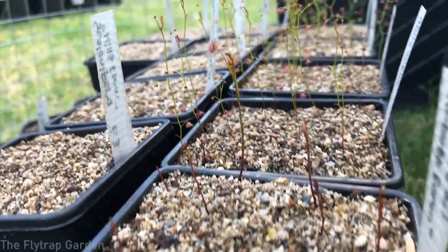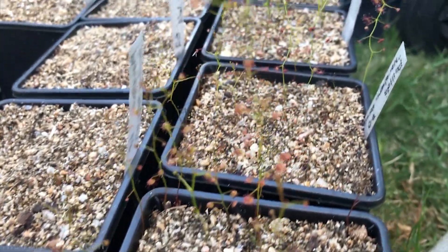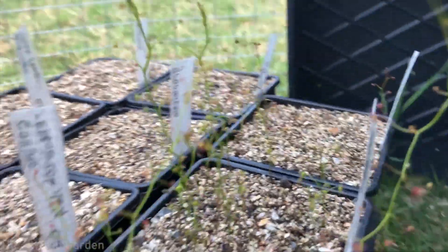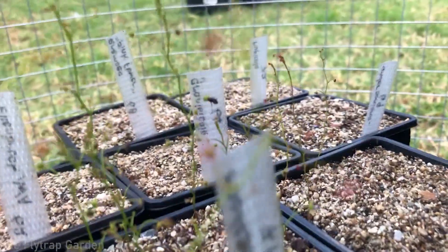Another tip: since your Venus flytraps are dormant in winter and you have nothing to grow, consider getting winter-growing carnivorous plants. There are South African Drosera species and tuberous Drosera that grow actively during winter and go dormant in summer. We actually have some tuberous Drosera in our collection that are growing really well right now. This means you won't be bored during winter and you'll have other plants to look after while these guys sleep.